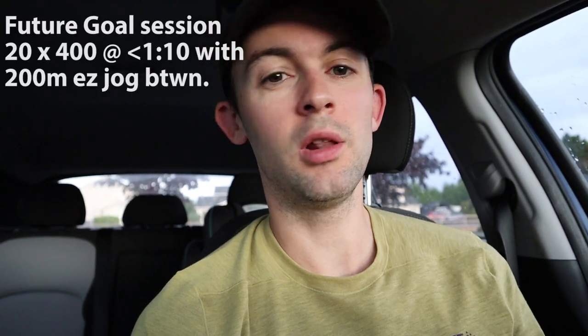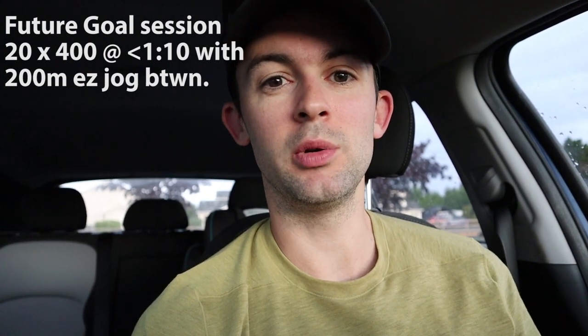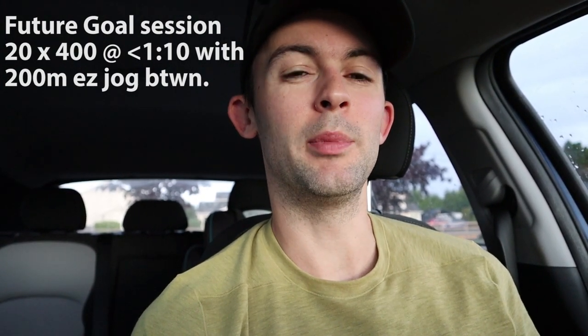This session is mostly to prep me for a half marathon that will hopefully go ahead in one month's time, but I'm also doing a 10k time trial at the track in one week. I was hoping by this point I'd be able to turn this set into 20 by 400, all of them under 1:10, with a 200 meter easy jog in between — about a minute active rest. But I haven't been doing much speed work, so I've had to revise this workout.